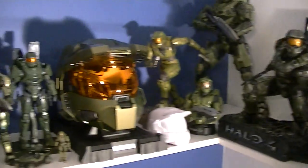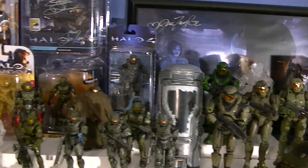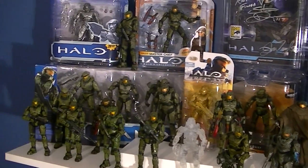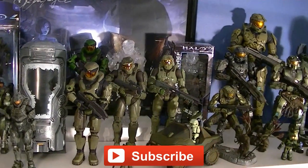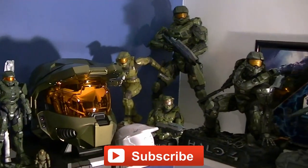So there it is, guys — my Master Chief collection. A lot of people have asked to see this and I thought it would be a good time since the game just came out. Thanks for watching — make sure you subscribe to the channel so you can see my upcoming figure reviews, custom figures, Halo gameplay videos, and other good stuff. In the meantime, keep collecting.